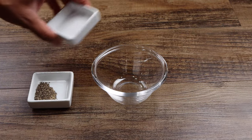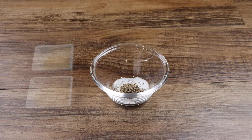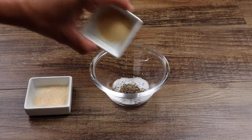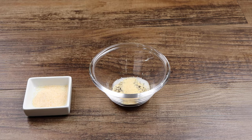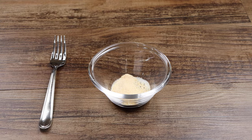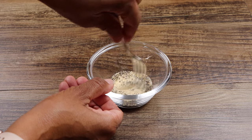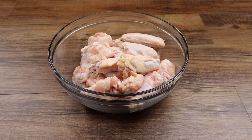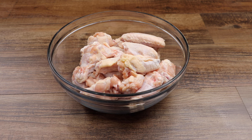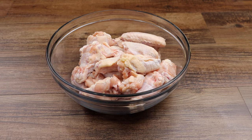In a small bowl, add your salt and pepper. Now add the onion powder and garlic powder, then mix until well combined. Make sure your chicken has been cleaned and thoroughly dried, then season your chicken with your seasoning mixture.